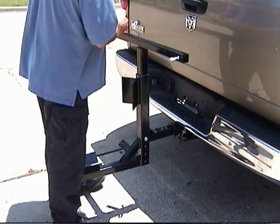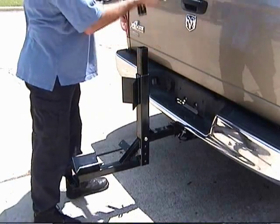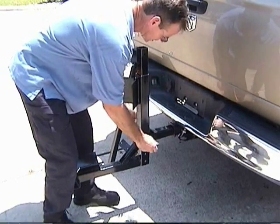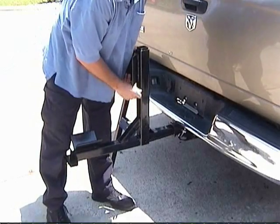The Pro Hoist Toe Caddy is adjustable. Just remove the top bar, undo the bolt, raise to the desired height, and put back together.